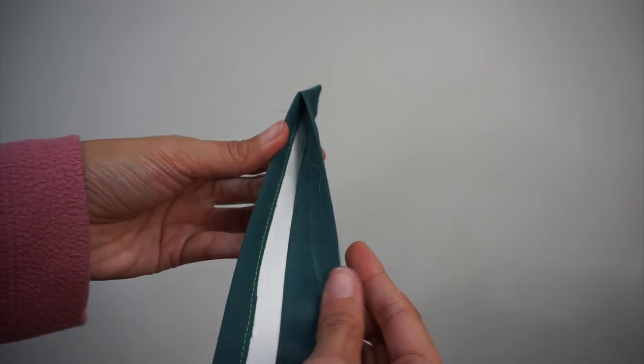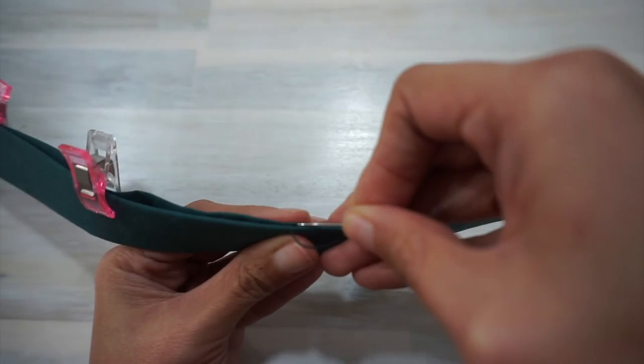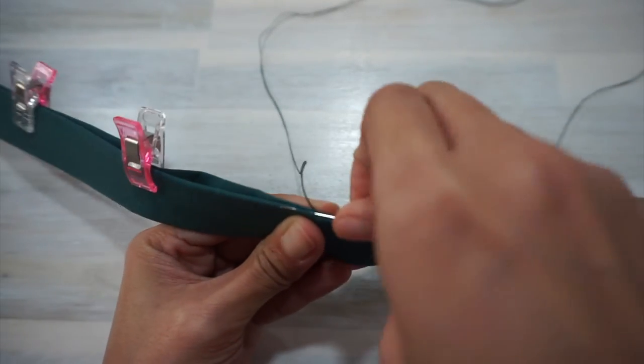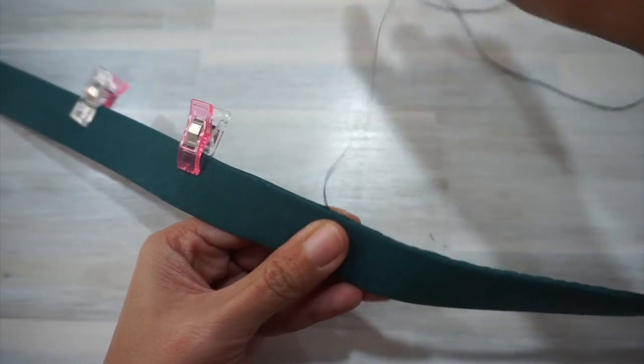At this stage, you should have the pointed tip of the belting beautifully encased in fabric, with just one long edge of the fabric that still needs to be sewn together. For this step, you can either sew the fabric to the belting by stitching all around the edge like for the modern belt, or hand sew it shut for a more polished look. For this vintage belt, I chose to hand sew the seams shut.